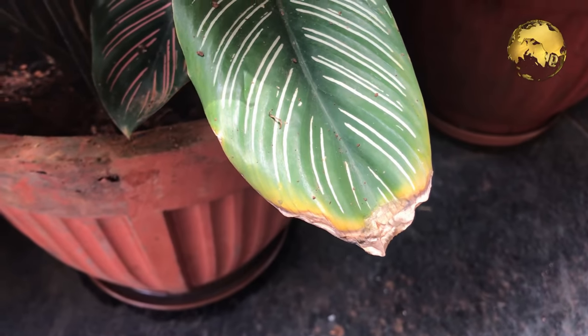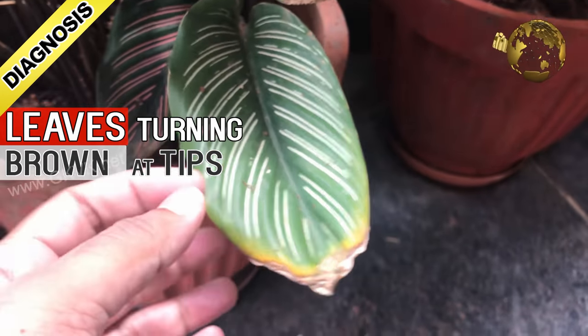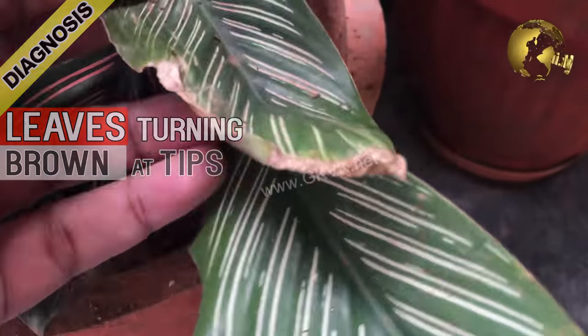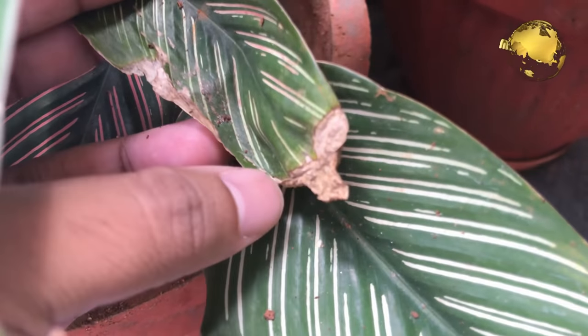Hello Friends! Today we will look into diagnosing and treating a common home gardener's problem — the problem of brownish dry edges on leaves of plants, the top 5 reasons causing this, and at the end of the video a simple hack to solve this problem.